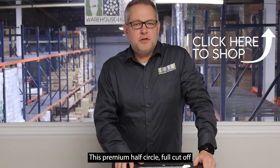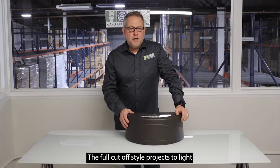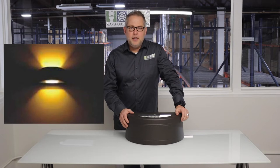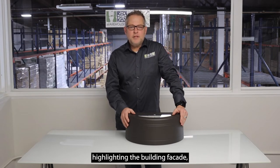This premium half circle full cut off up down wall pack is designed to be both practical and elegant. The full cut off style projects the light down, reducing wasted light spread, and throws the building accents both up and down, highlighting the building facade.